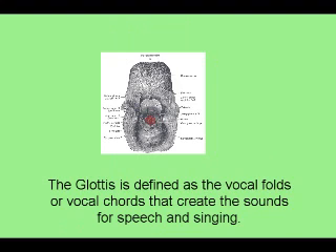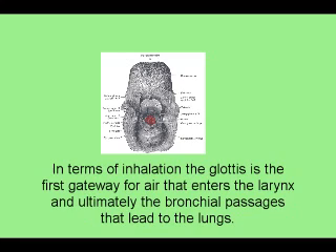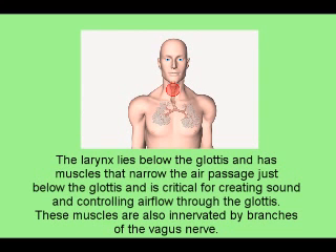The glottis is defined as the vocal folds or vocal cords that create the sounds for speech and singing. In terms of inhalation, the glottis is the first gateway for air that enters the larynx and ultimately the bronchial passages that lead to the lungs. The larynx lies below the glottis and has muscles that narrow the air passage just below the glottis, critical for creating sound and controlling airflow through the glottis.